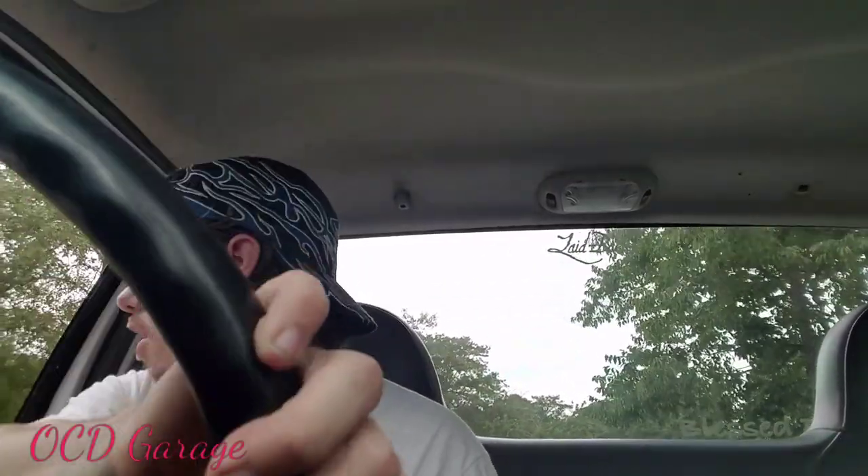Always wear your seatbelt — it's the longest and safest thing you do. Just putting that out there. A lot of people don't like it, like 'oh yeah, it feels better without one.' Well, sorry, but I'm going to recommend you do that.